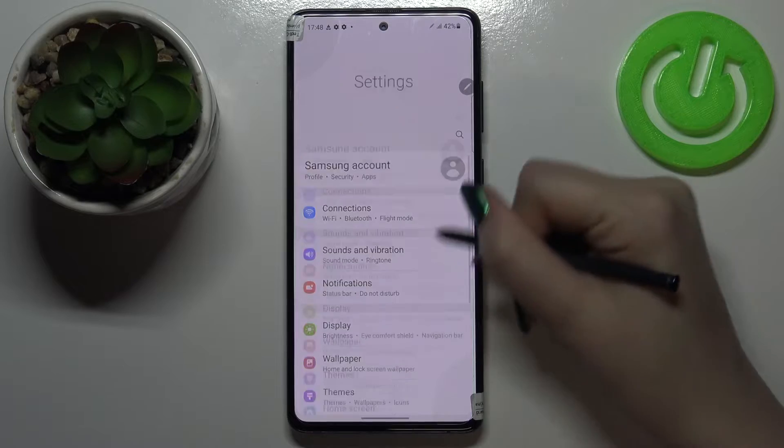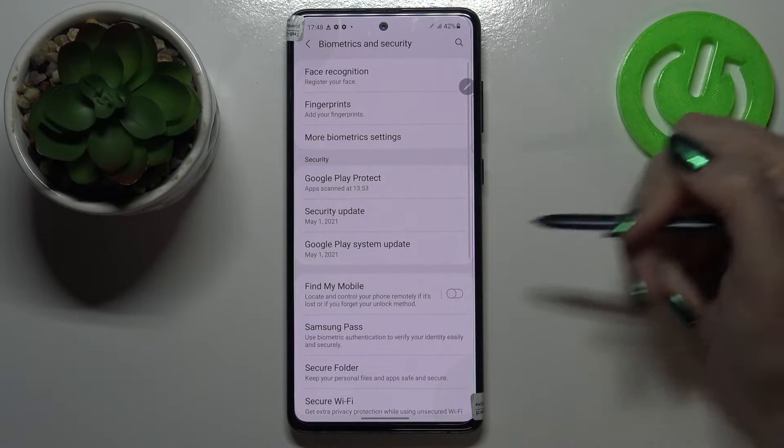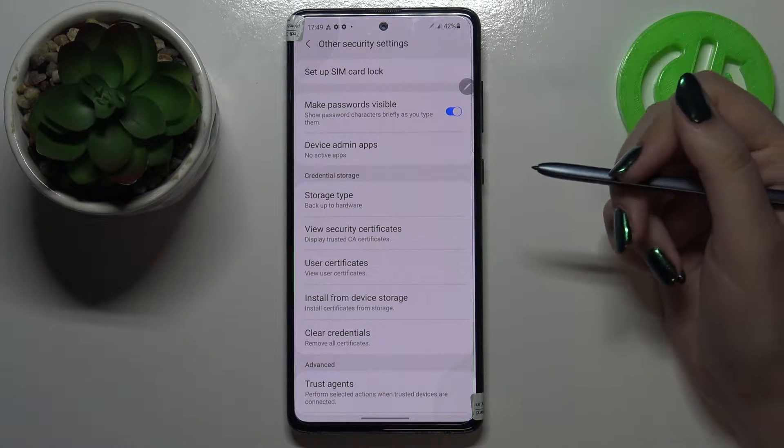First of all we have to enter the settings and now let's scroll down to Biometrics and Security. Let's tap on it, then scroll down to the very bottom and tap on Other Security Settings. At the very top of the list we've got the SIM Card Lock.